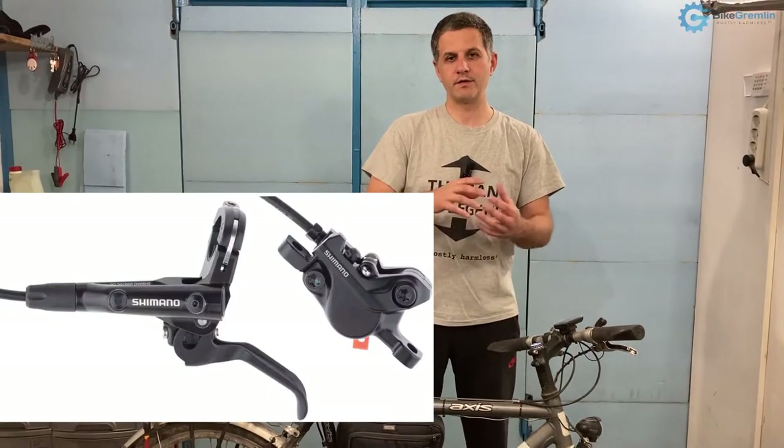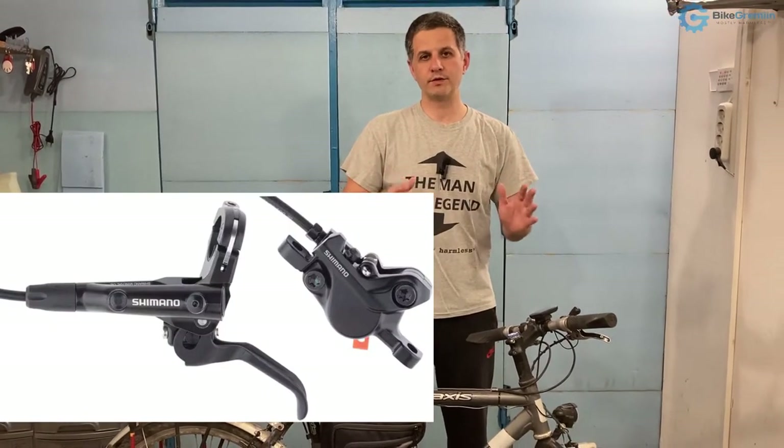If you choose to go with hydraulic disc brakes — or if you have hydraulic rim brakes like Magura's HS11 — you will have to get brake levers that fit your chosen brake calipers. For hydraulic brake levers, it's best to get a matched set of lever and caliper, so you are sure they work well with each other.